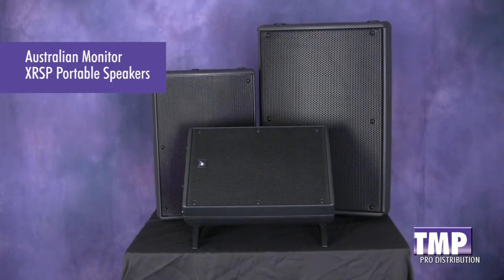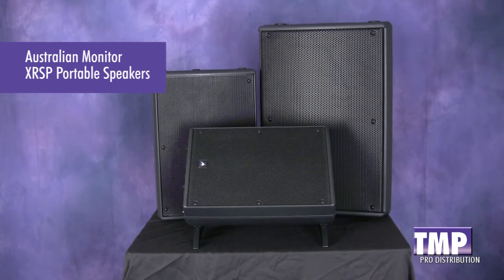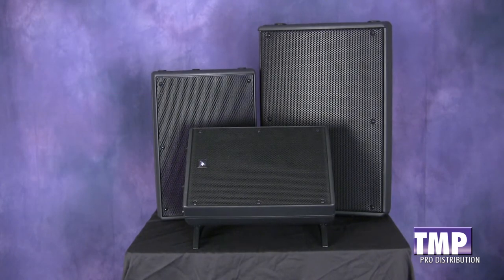All three models are available and in stock at the Music People. Call your sales rep for more information today. This is Ed Corvo for TMP Pro, the Music People.